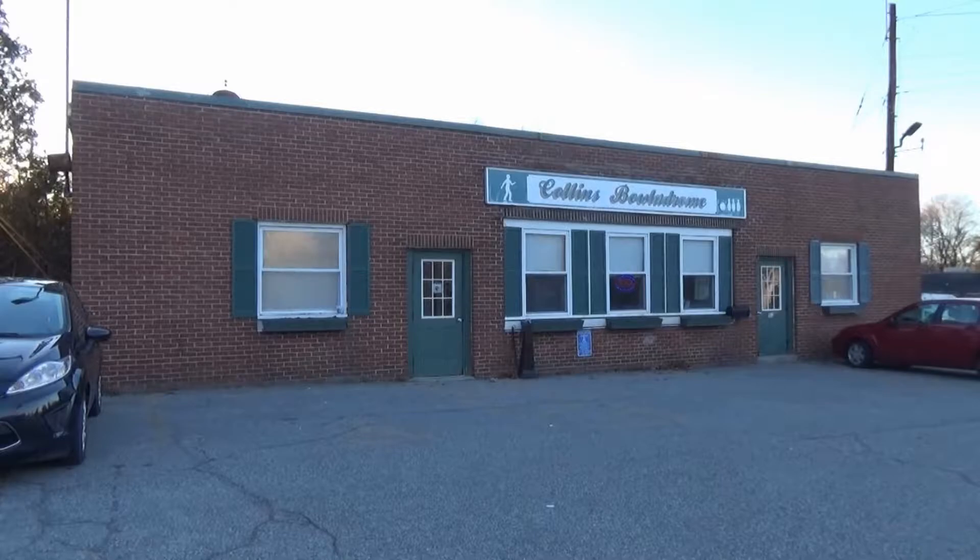Welcome to the third week of February 2019's edition of Watch Me Suck at Bowling, coming to you from Collins Bowladrome in Billerica, Massachusetts.